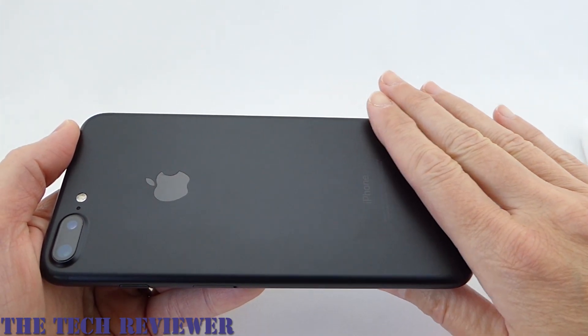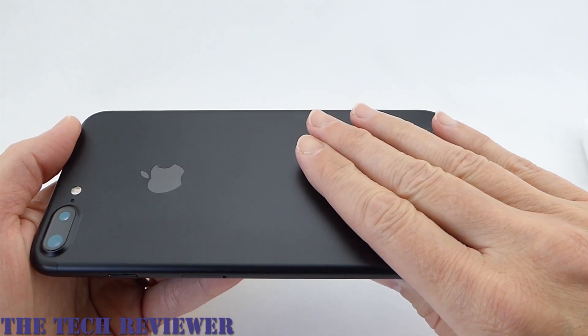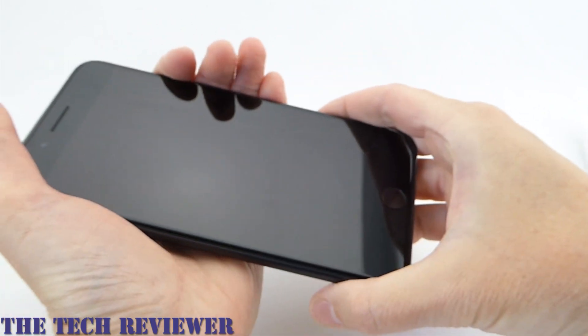It's also very silky smooth. Very nice feel. I'm sure that it will be in a case very, very soon, of course. But still, if you were to just hold it like this, it has a really nice feel in the hand.